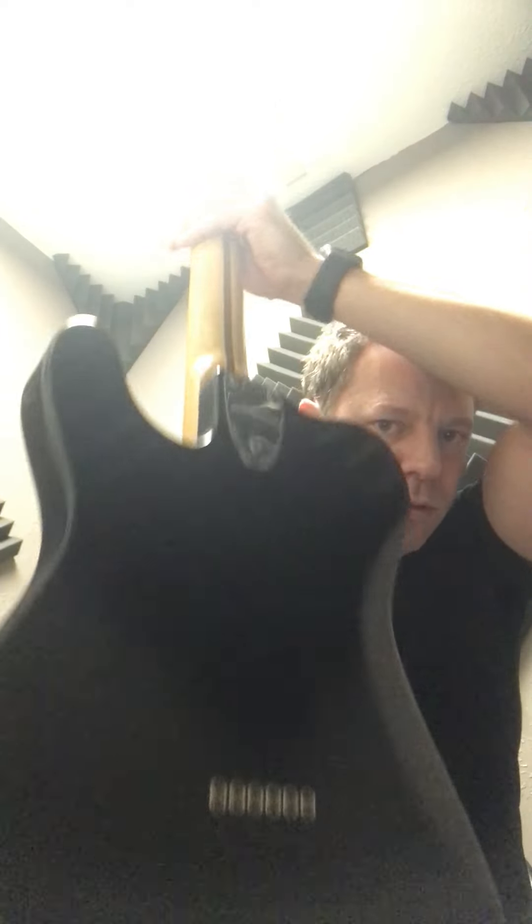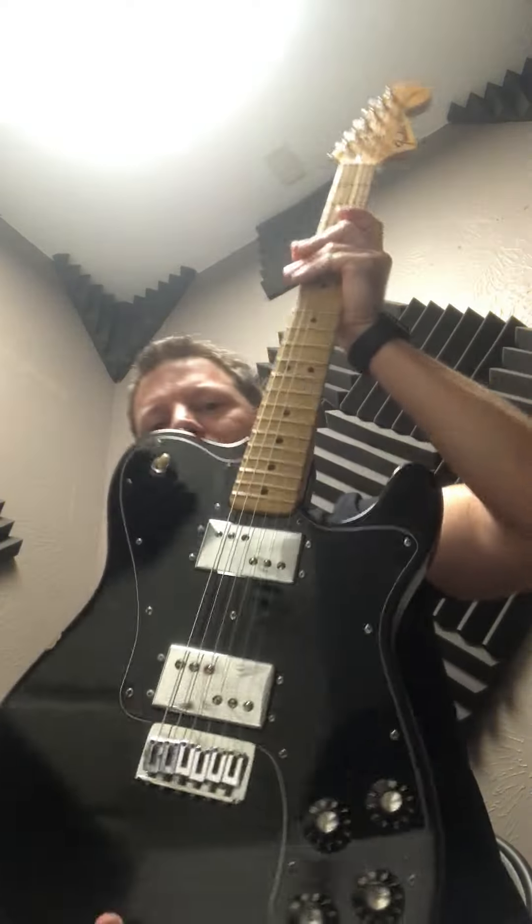It's all original. It's got a few little — I don't know if you can see it in the video, you can see it in the pictures on Reverb — a few little battle scars. Everything original.